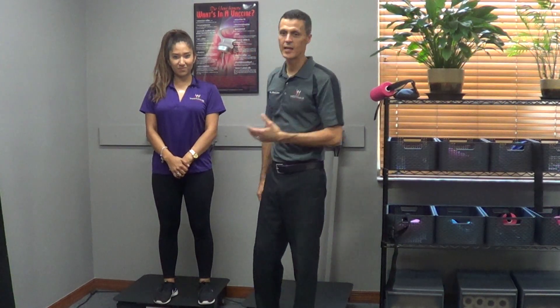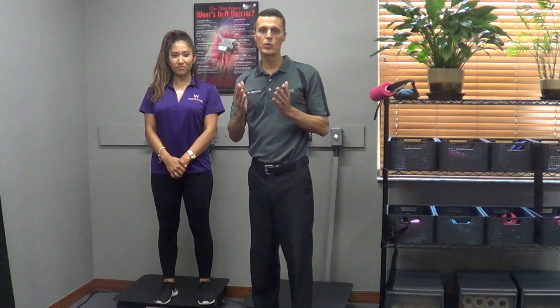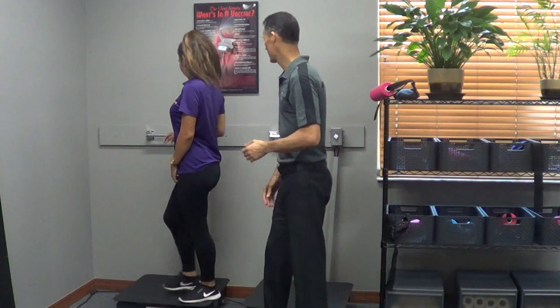Hi everyone, this is Leslie and I'm Dr. Michael Sosa here at Westchase Chiropractic, and everything that we do is to make sure that you get the best results. Today we're going to be talking about the vibration plate. There are so many things this vibration plate does — it helps your lymphatic system, it helps with your muscle tone, and after an adjustment it actually helps to set your adjustment. But it does even more than that.